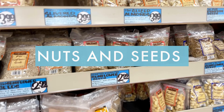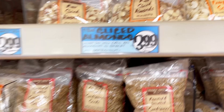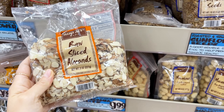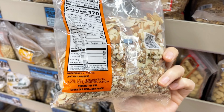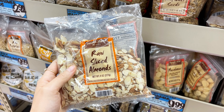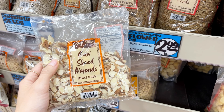Next up are the nuts and seeds. They have a ton of just plain nuts and plain seeds, but as always, check your labels to be sure. I love these raw sliced almonds and also the raw slivered almonds — the ingredients are just almonds, which are great for topping your salads, curries, or any sort of soup. They add a nice little crunch and almond flavor.